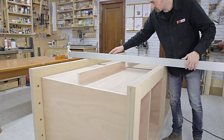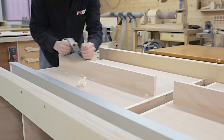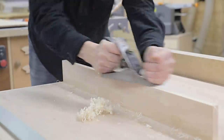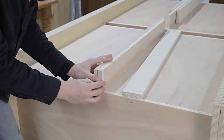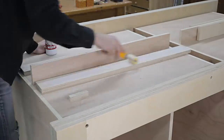Now I make sure the central part of the cabinets, which will later support the benchtop, is at the same height as the bench frames. It seems I have to trim it a little. It probably won't be necessary, but I'm going to cut and glue on a few plywood parts to strengthen the central support and make it thicker.